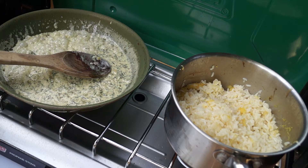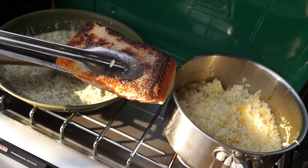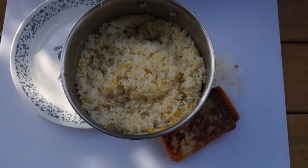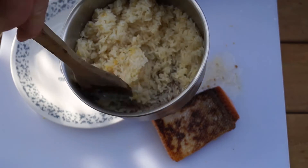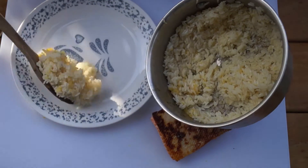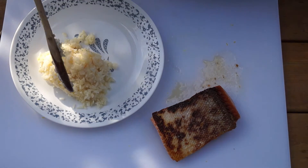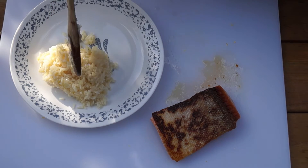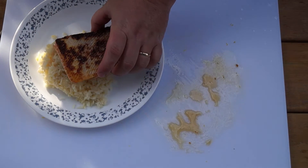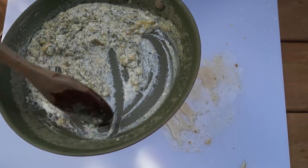And there you are, all the components to our meal ready to go. Now to plate our meal, we'll take our lemon rice and place a couple of good scoops on the plate. Next, we'll take our salmon and place it skin side up, leaning against the rice. Add some of our rich creamy sauce, and there you have it.